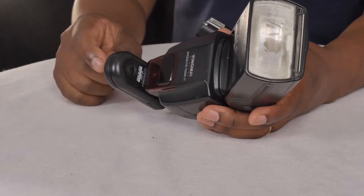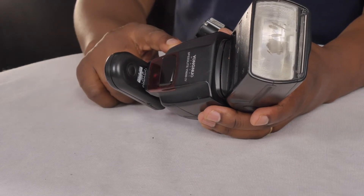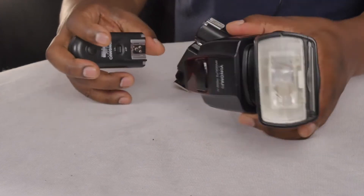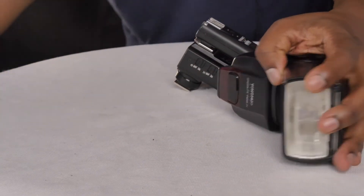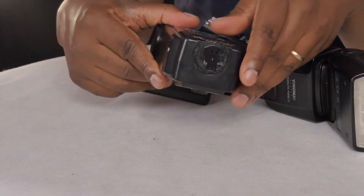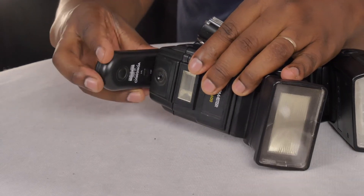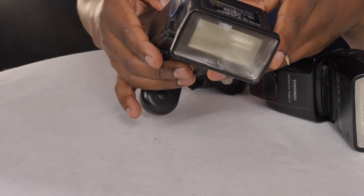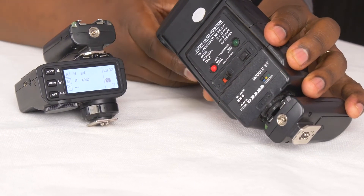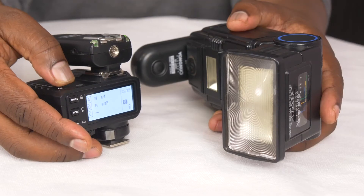The speedlight on which this receiver is connected doesn't even have to have any wireless capability. So I can use this on a really old speedlight like this ProMaster which has a single pin at the bottom. When I connect this to the speedlight and turn the speedlight on, then I test it — see, there it triggers the speedlight.